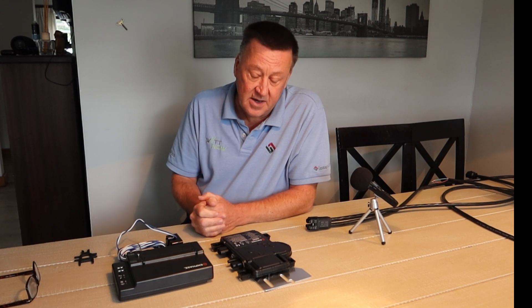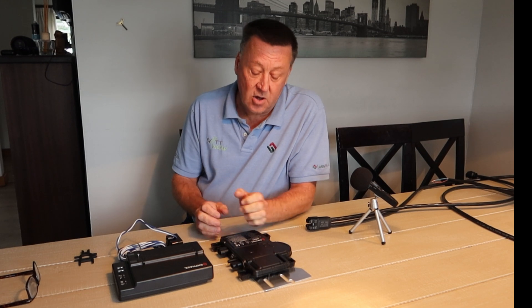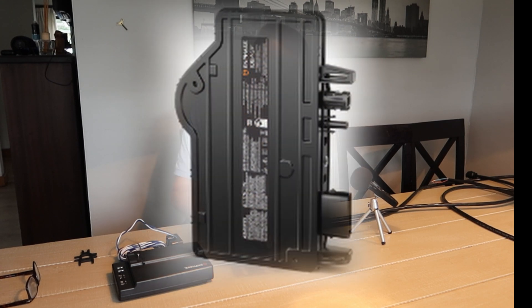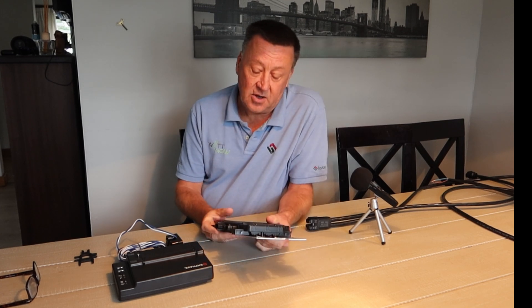Certainly here we tend to use larger panels — 550 and 600 watt panels — and only the latest versions of the Enphase IQ8 HH, HC, and P series handle up to 550 and 670 watts of power.